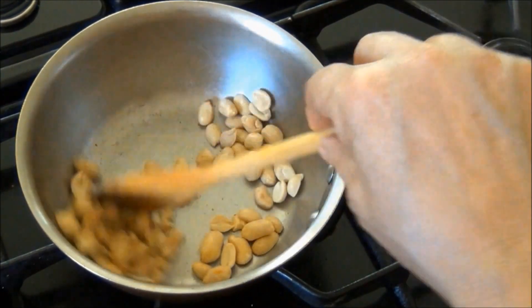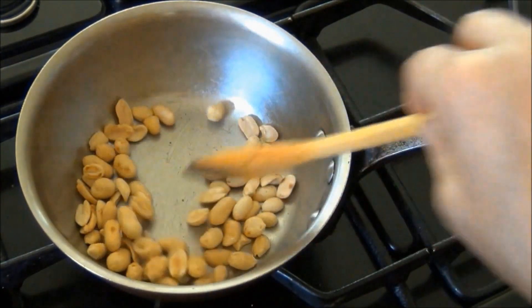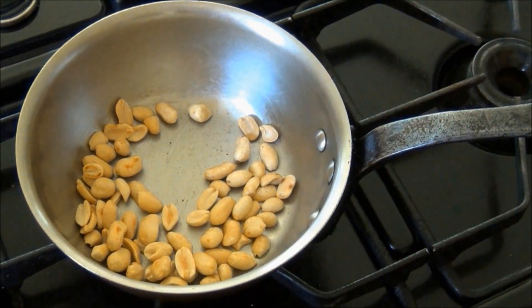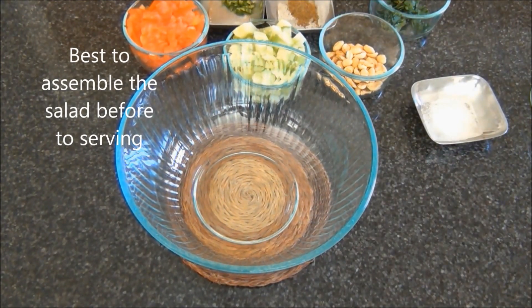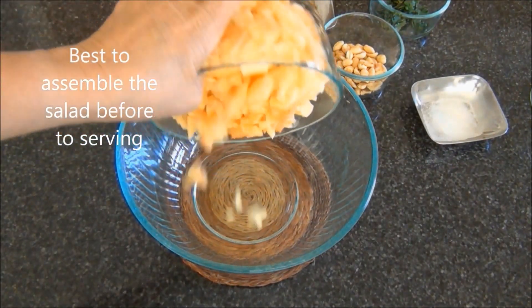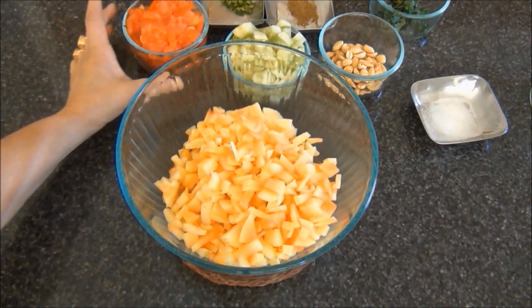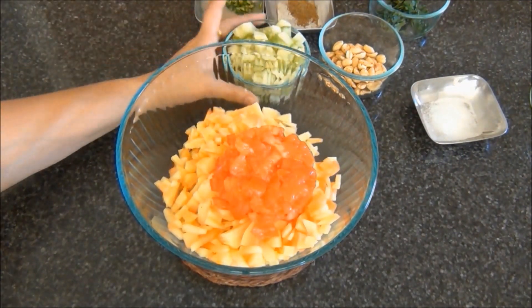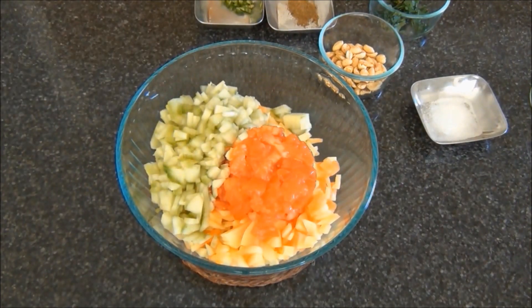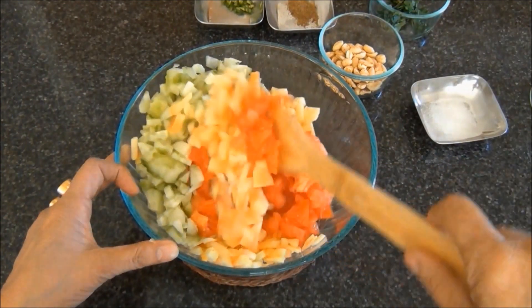The peanuts are now starting to turn light brown. I will turn the heat off and keep them aside. Next I will start assembling the salad. I have a bowl, and to it I will add the chopped papaya, some chopped tomato, and chopped cucumber, then mix these together.